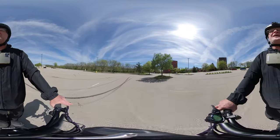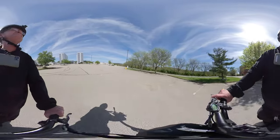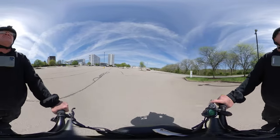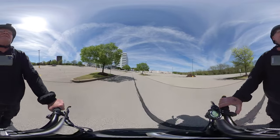I'm only in the single motor mode right now. I'm not even running the dual motors. Let me kick on the dual motor and it...